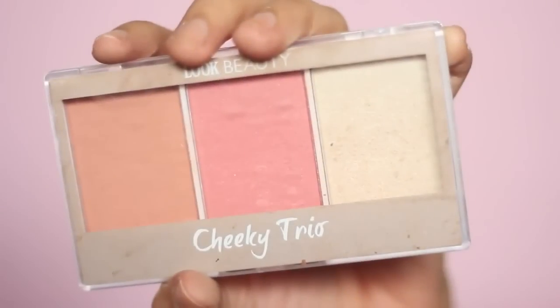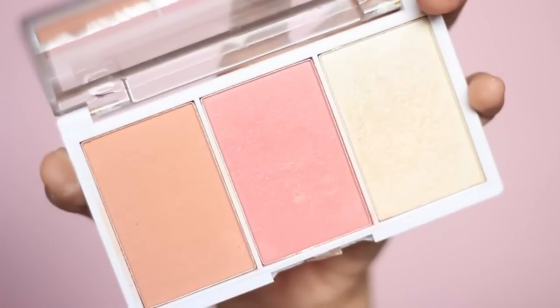Next, I'm mixing two blushes from the Look Beauty Candy Floss Blush and Highlight Palette — one is on the peachy side and the other is pink with very fine shimmer in it. I'm only applying little amounts so that it's not too obvious. I just want a little blush on my cheeks.